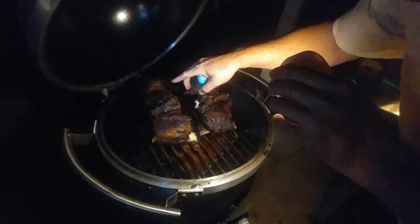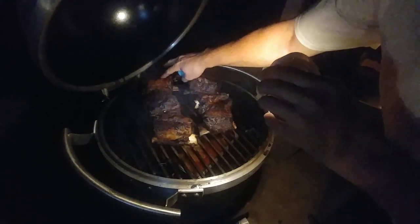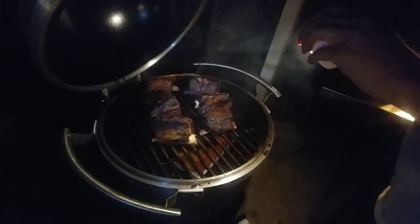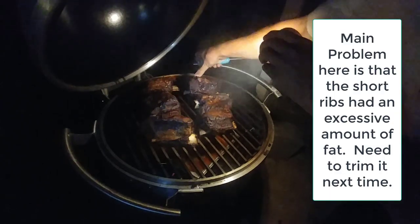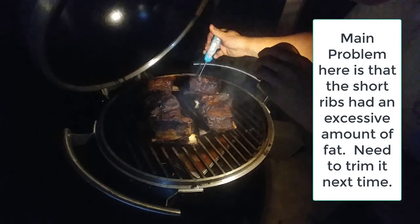Some areas look tight and tough while other areas look really moist. A little concerned — this piece of meat here feels real tough. It might be burned.